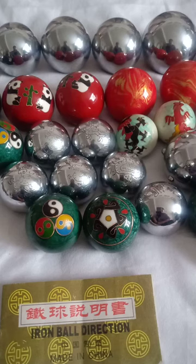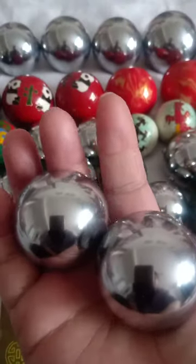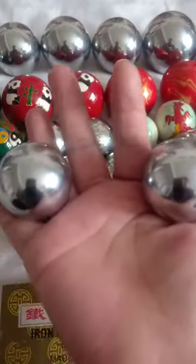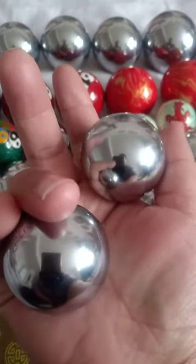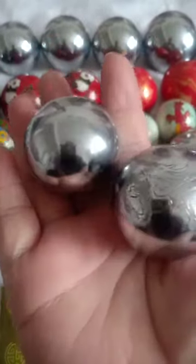Hello, today we will take a video about how to play Chinese baoding balls in a correct way. The most important point you should know: don't let the two balls touch together. We advise you to let the two balls separate, just like this, and then use your little finger to push and the thumb to push the other ball so the balls can be rotated.